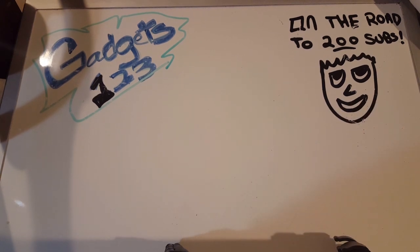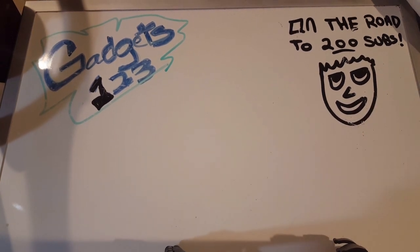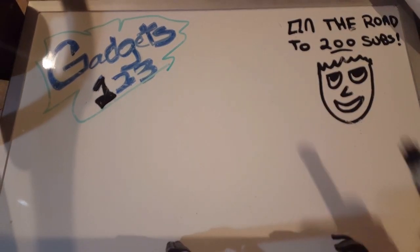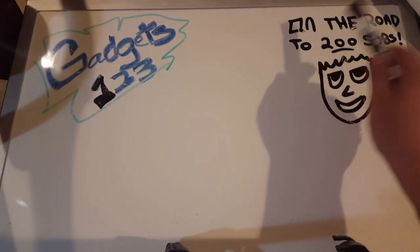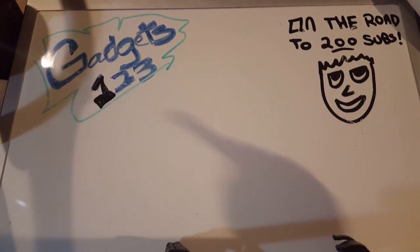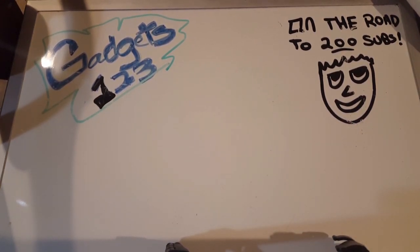What's going on guys, just one two three here. We are back - thanks again for the likes, subscriptions, thumbs up, all the things you guys have been doing for this channel. We're on the road to 200 subs. You can see Bart Simpson right here - he's smiling. That's the best Bart Simpson drawing I could do; unfortunately I'm not a good picture drawer.